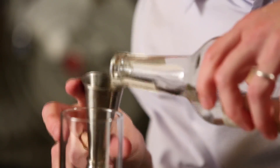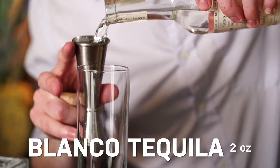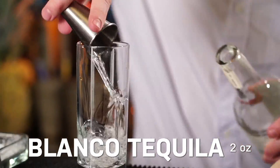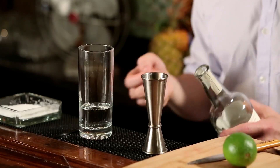So we're going to start with two ounces of Blanco tequila. There are three major kinds of tequila: Blanco, Reposado, and Añejo. Blanco means white, and it's barely been aged at all. Reposado means rested — it's been aged for up to a year and has a slightly yellower color.